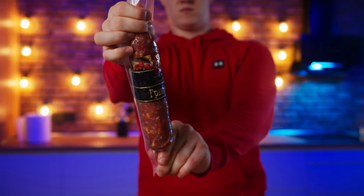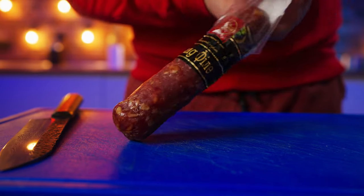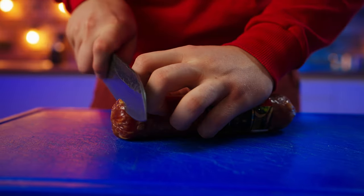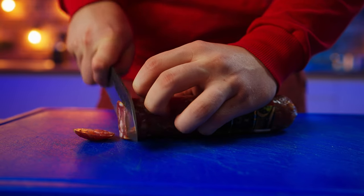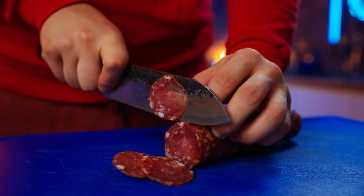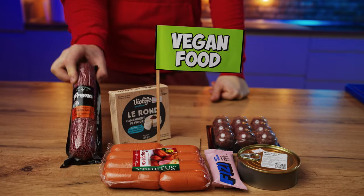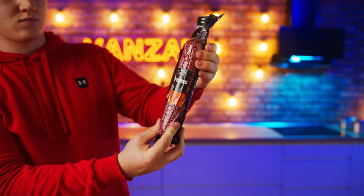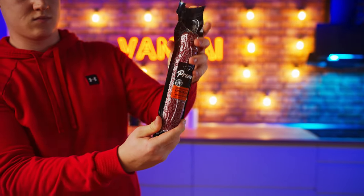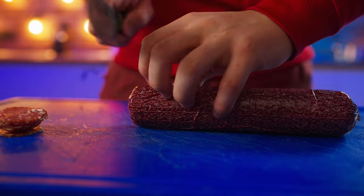Finally, some sausage. Pork, beef, animal fat, and spices were used in this one — let's take it out of the package and cut it into slices. Now for the vegan sausage: here we get wheat protein, soy protein, coconut oil, starch, fiber, and a mixture of spices. Let's unpack it and slice into it.